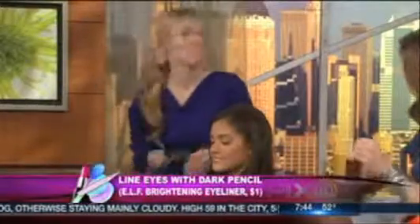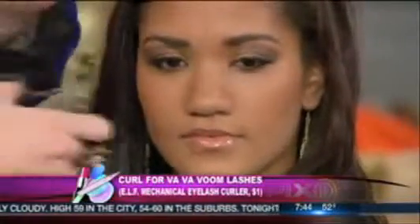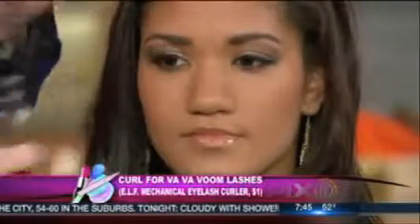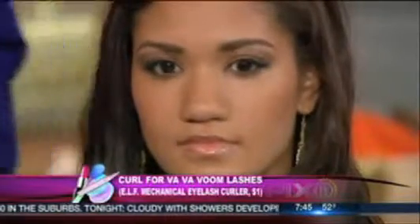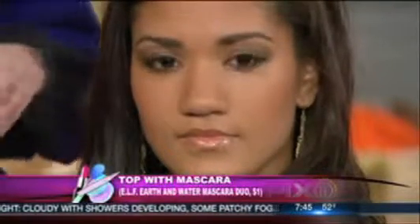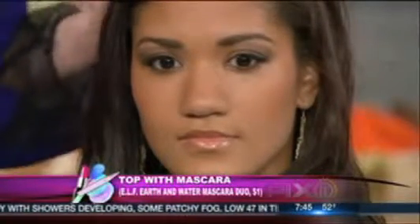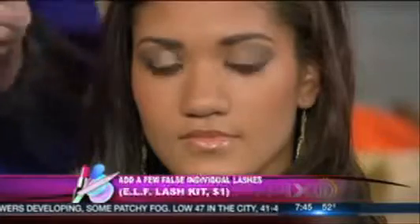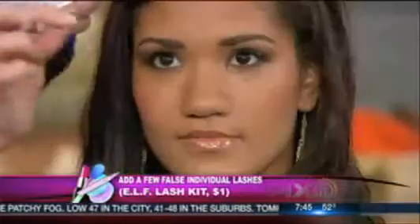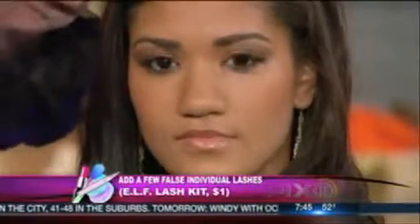You curl and then apply mascara - that order is very important to remember. Take your curler and curl your lashes, pressing down gently. Then put the mascara on - not the other way around. And then finally, false lashes - they're so popular and really pop on camera. Just add a few tiny individual false lashes where you want, focusing more on the outer corners, cutting them to fill in any sparse areas.